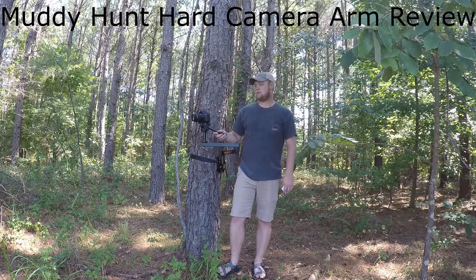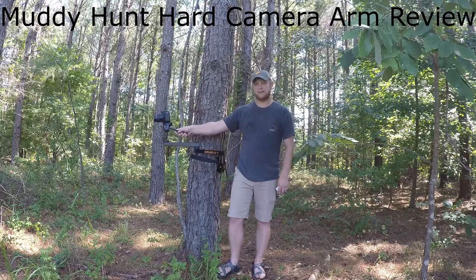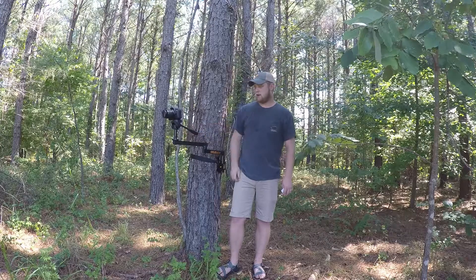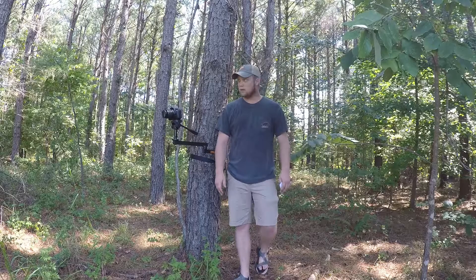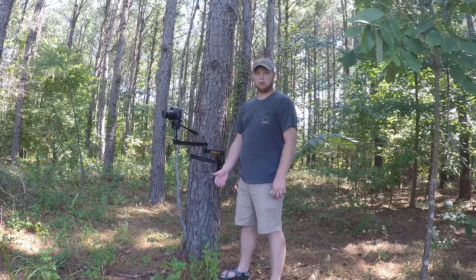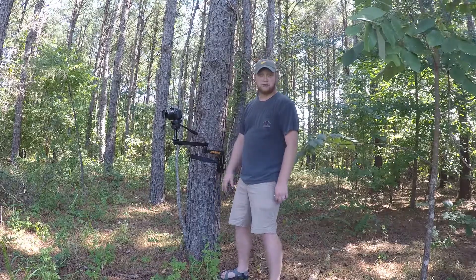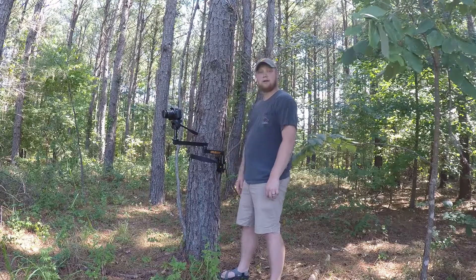Hey everyone, today I'm out here to review my new Muddy Hunt Hard camera arm. This year I decided I want to start filming my own hunts, and I wanted something that was affordable and the best I could get for the price. So after a bunch of research I finally decided on the Hawk Hunt Hard camera arm.